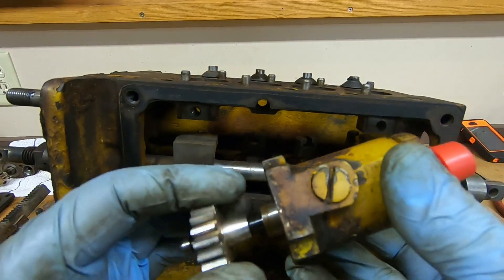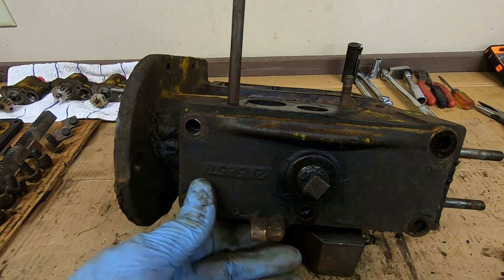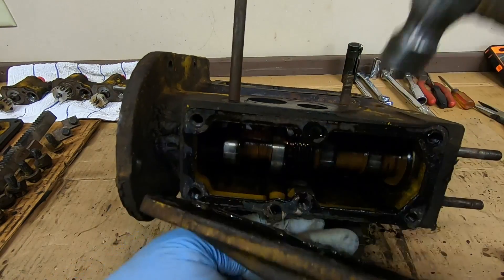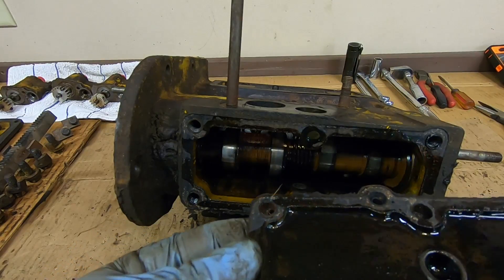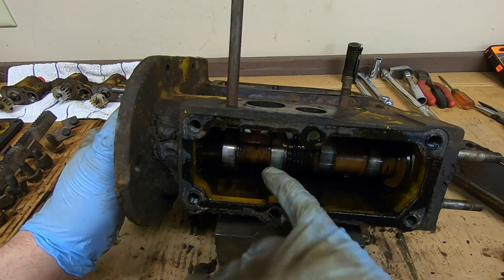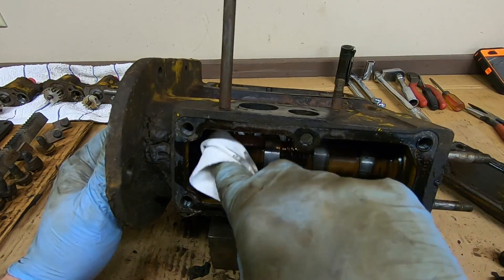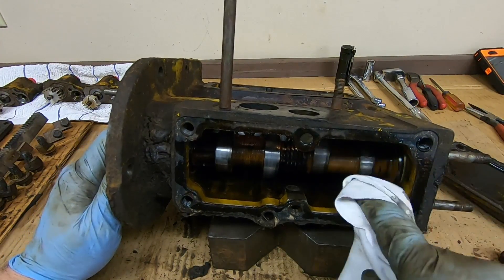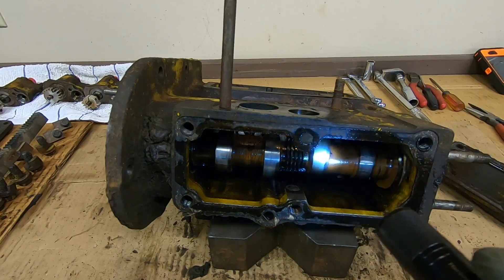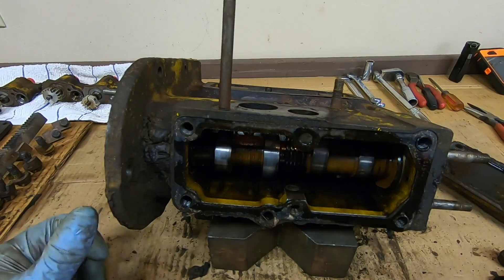Working on the bottom of the pump now. Taking the base cover off — a little black in there but I've seen worse. Having a look inside and I'm seeing some scoring on these cam lobes that I don't like. They should be a lot more polished than that — maybe this ran a little dry at one point in time.